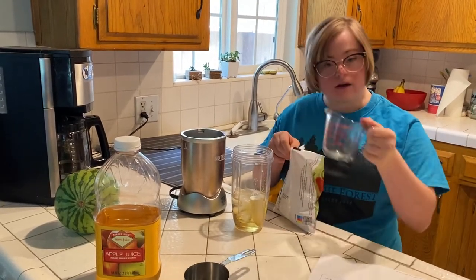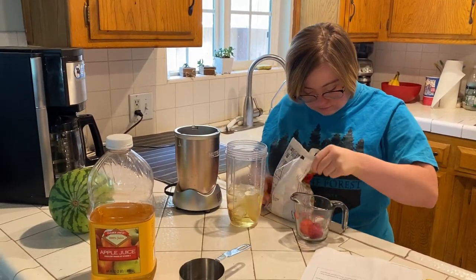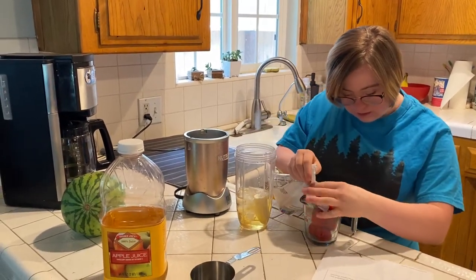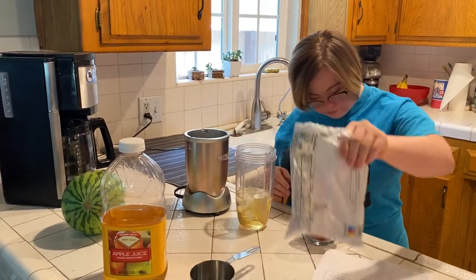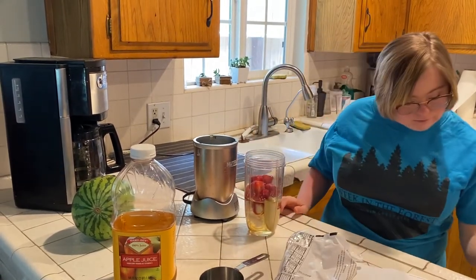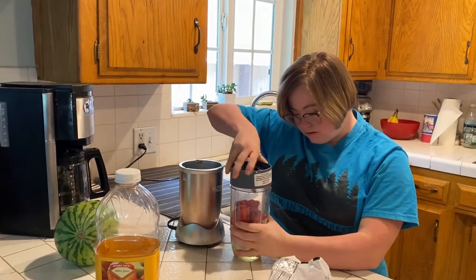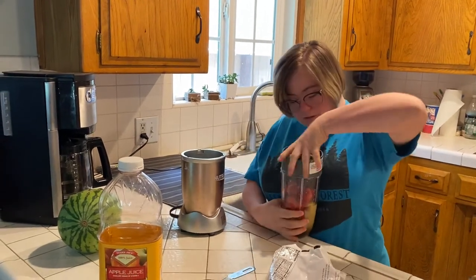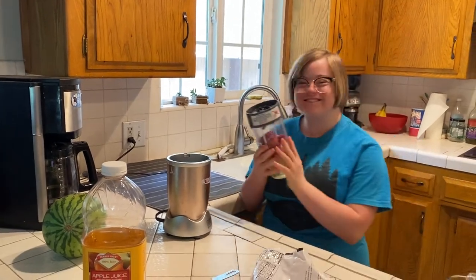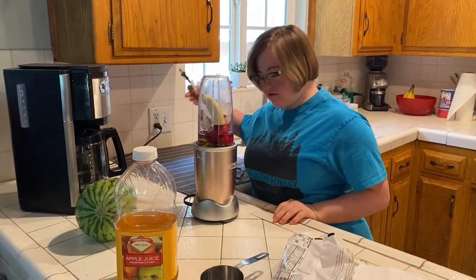I'm gonna use this one cup to measure it out. Then you put the blender on — the magic bullet. And this is how you make strawberry roll.